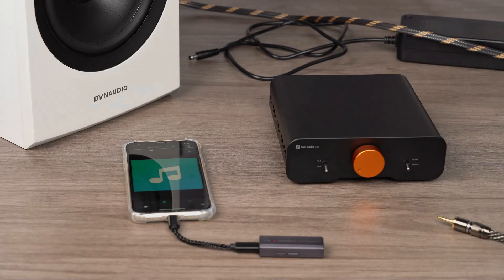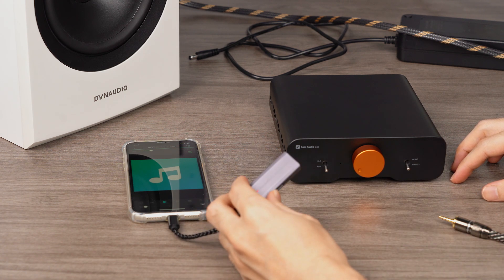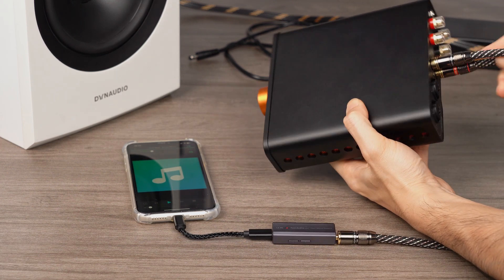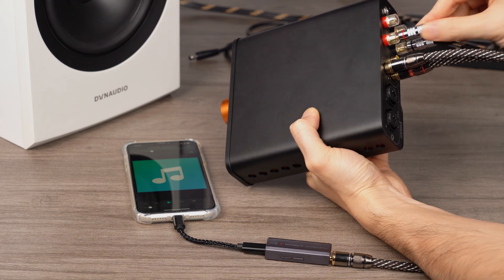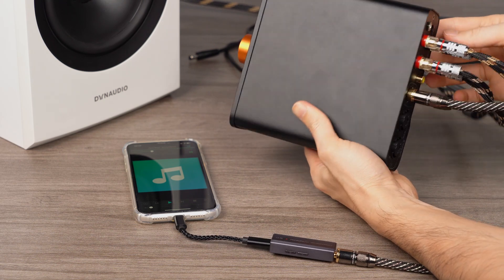We believe it will become another classic audiophile-grade amplifier. Now, let us proceed to the demonstration of the ZA3 in use. First, let's demonstrate a desktop stereo setup. Here, we use an iPhone as the audio source, connected to the DS2 DAC dongle. To begin, connect the DS2 to the iPhone, then link it to the ZA3's RCA in port using a 3.5mm to RCA cable. Next, connect the ZA3 to passive speakers using speaker cables. Be mindful to correctly match the left and right channels, as well as the positive and negative poles.